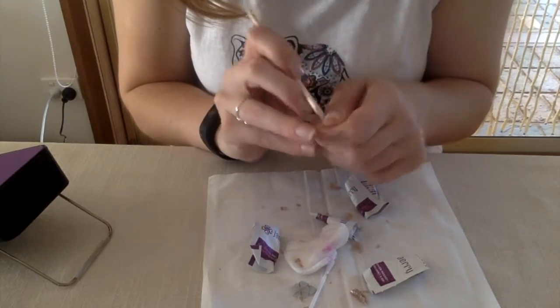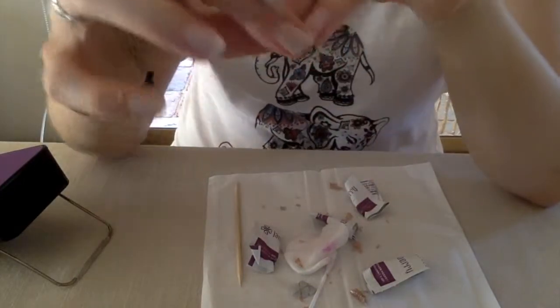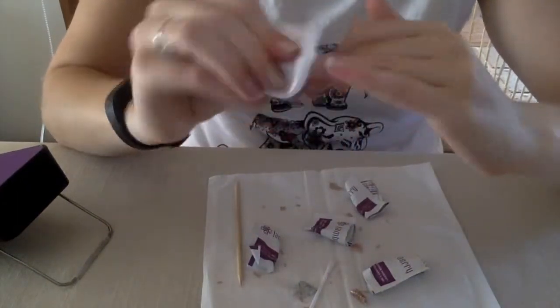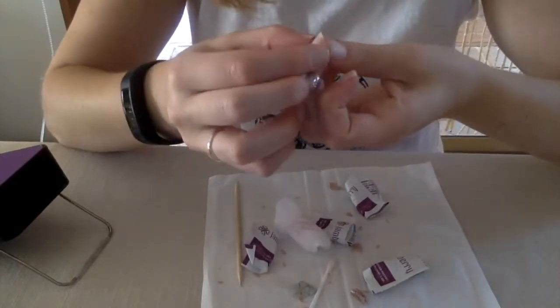That is how quick it is to take off — doesn't hurt at all. Nails are still pretty healthy underneath. You can just go over them with nail polish remover again if there's a little bit that didn't come off. When you get the True Shine kit, 50 pockets are included in one packet — you can also purchase more from my website if you run out. They come in pairs so you just rip them in half. That is how easy they are to take off — no mess, no problems, super easy.